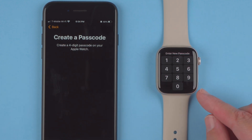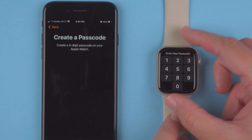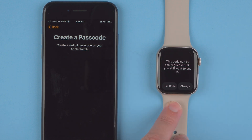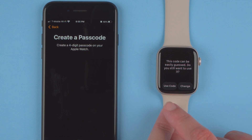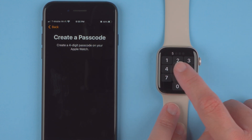I heard a little chime on the watch and it's prompting me on both the phone and the watch to enter a new passcode. It does tell you if the code can be easily guessed, which I'd recommend changing if that happens. Since I'm setting this up for demonstration purposes I'll continue with this code — you can change it later. Now it's asking me to re-enter the passcode, which I will do.